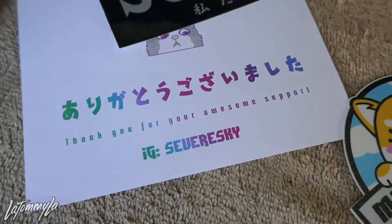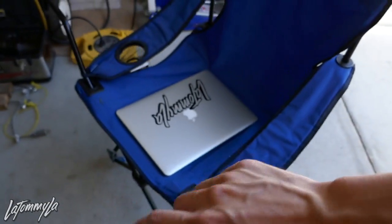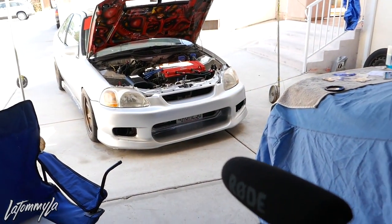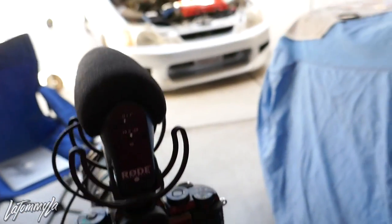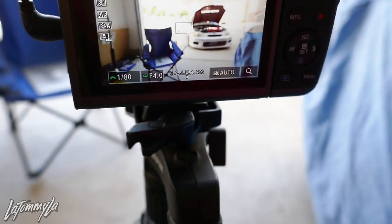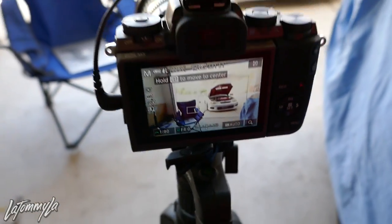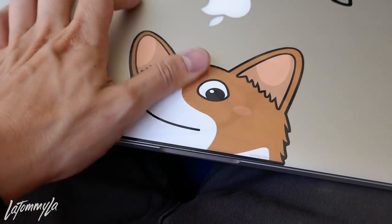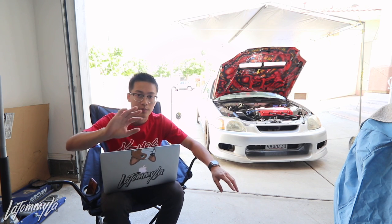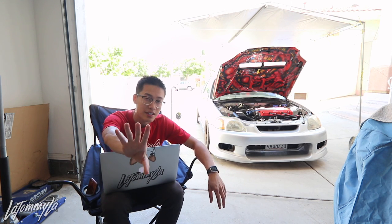Hopefully he opens up the store soon because he doesn't have a store open at the moment. Let me slap a sticker on there and start the Q&A. The setup is just the M5 with the hood popped so you guys have something to look at while I'm talking. Let's get started with this Q&A video.